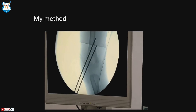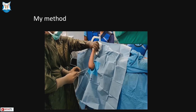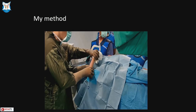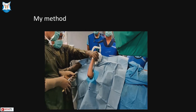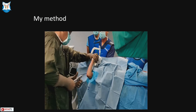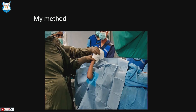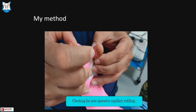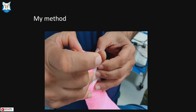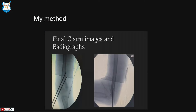Internal and external oblique views are taken to assess column position. Pins are bent and cut leaving about 1 cm out for comfortable extraction later. Draping is removed and a cast is applied at approximately 70 degrees of elbow flexion. Always finish by checking capillary refill post-operatively. This technique makes supracondylar pinning easy, achieving consistent results without damage to equipment or need for assistance. We have used this method for over 15 years with excellent results.